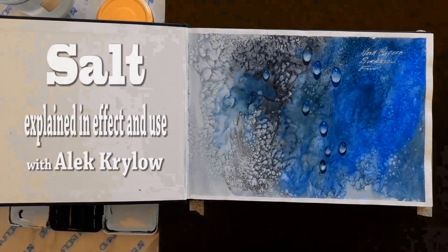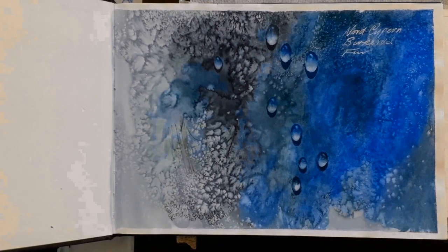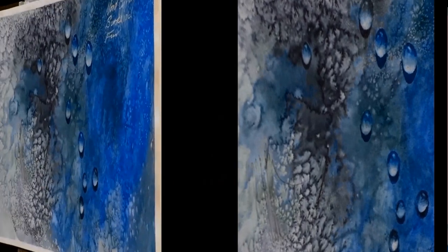This is the sort of thing I'm trying to show you how to do. This page here is the first page of one of my sketchbooks and it was quite fun to make. You can see it looks like there are some water droplets on a strange background. The background is produced by the use of salt. Everybody knows how to use salt — you just sprinkle it on your wet paper, on your wet color on the paper. But is that all you have to know? Well, in this video, this tutorial, I'm going to tell you something more about salt.